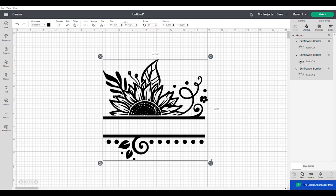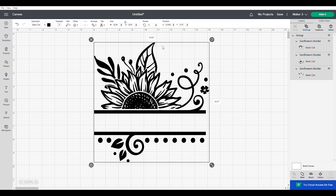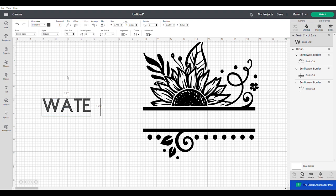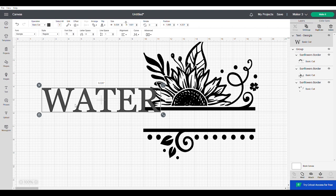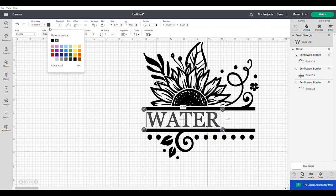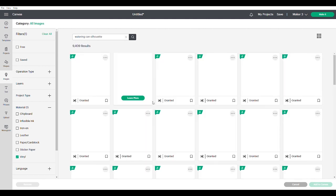I resized the design — you can pull the bottom arrow to move the whole size at once, or hit the unlock button to make it taller or wider independently. I ended up going with a little over nine inches wide and nine inches tall. Then I selected Text, typed the word 'water,' changed the font to Georgia using the top left of the screen, and resized it to fit in between the flower border. Once I had it positioned, I changed the text color to black.